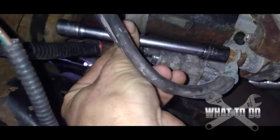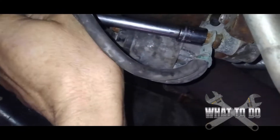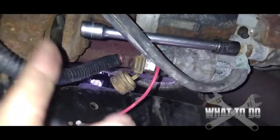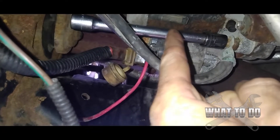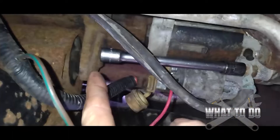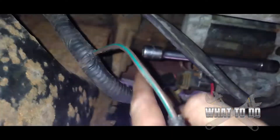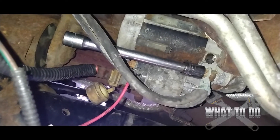Starting with the first nut, you're going to want to put an extension on here — it's a half inch. You're going to want it long enough to go past the starter, because this is the only room you've got back here to turn that ratchet. You have to have an extension because your ratchet is just going to hit the starter and you're not going to be able to turn it. Get an extension that goes out past the starter so that you have that little gap to go back and forth.